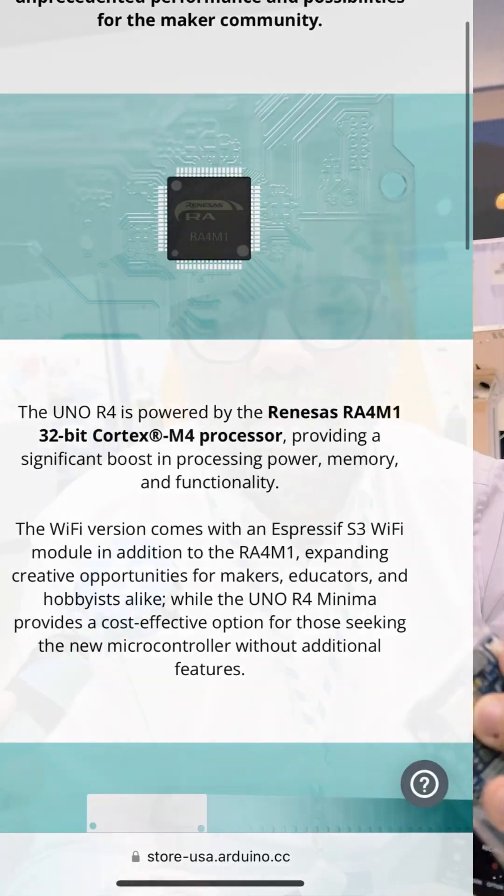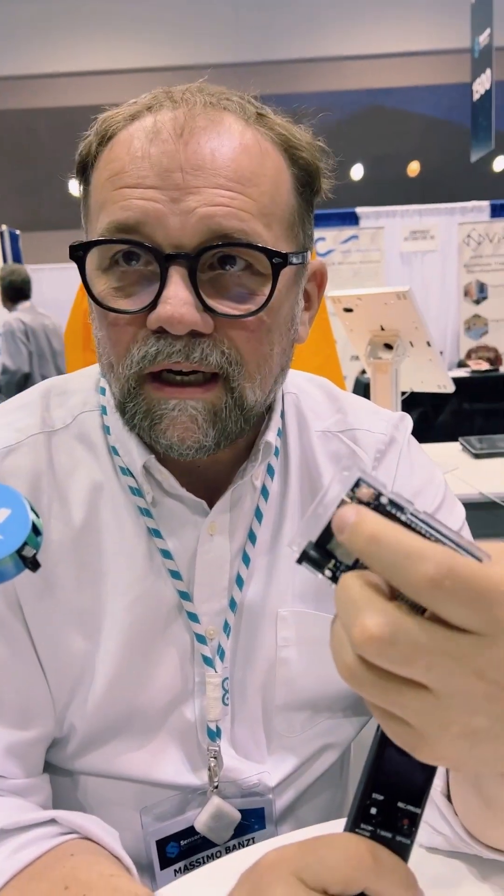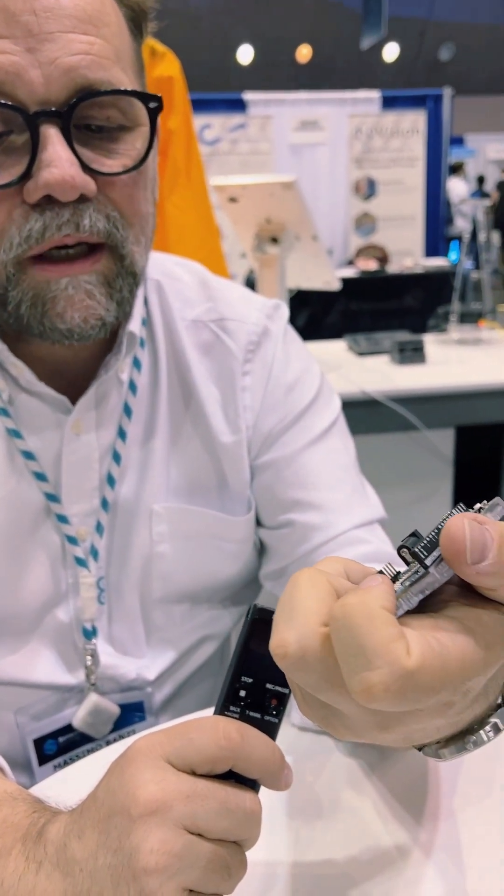And you've got Wi-Fi. Finally, USB-C. The education market really likes the big chunky connector, but USB-C is the modern connector. It also allows you to actually get some interesting voltages out of the USB-C for robotics projects.